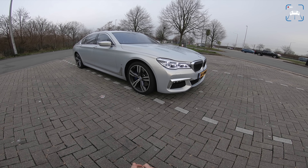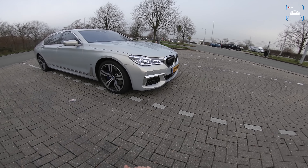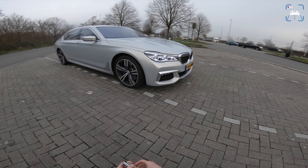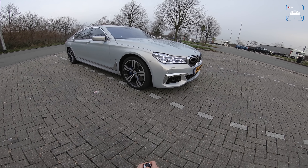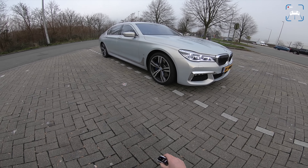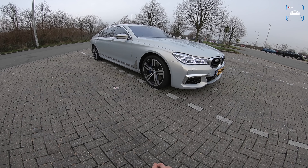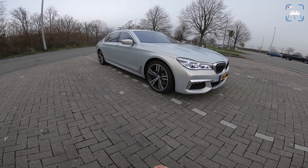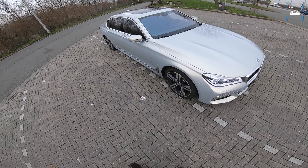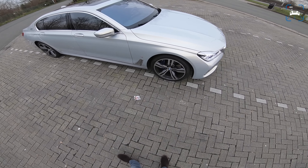Welcome to this POV review by AutoTopNL, my name is Max. We're here on the side of the Belgian motorway on our way to Brussels, invited by BMW to join them at the Brussels Auto Show tomorrow. They asked us which car we wanted to take to Brussels and we chose this 740LE because it was the only 7 Series we hadn't filmed yet.